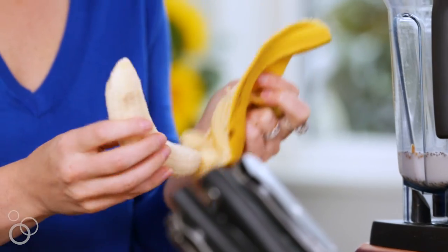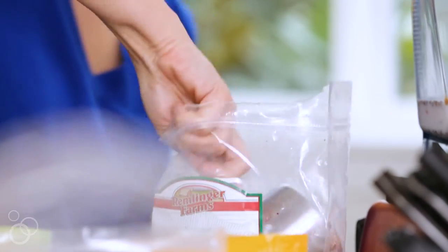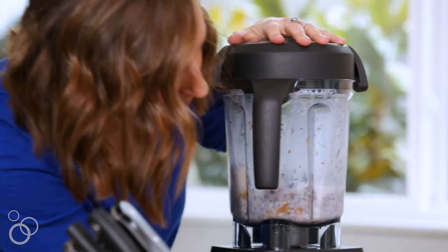We'll put in a whole banana and then about a cup of frozen blueberries. You could also do raspberries or strawberries, but the purple color from the blueberries is everything. We'll just pop the top on and put it on our smoothie mixer.